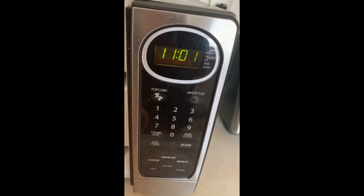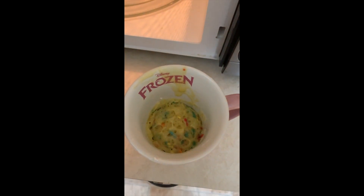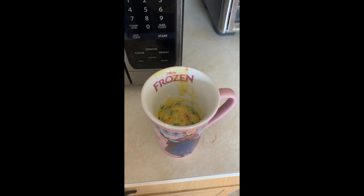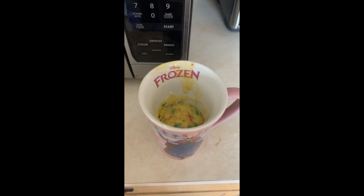Oh, it's hot! Look inside — it's a cake! How cool is that? It's a little hot so I'm going to let it cool down, and while it's cooling I'm going to go clean my table.